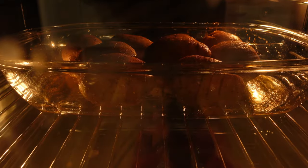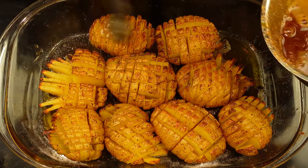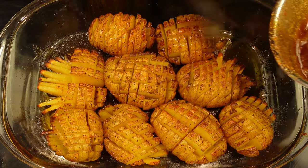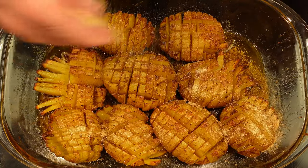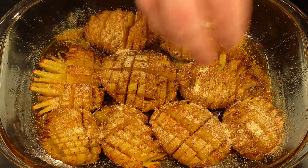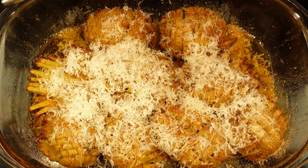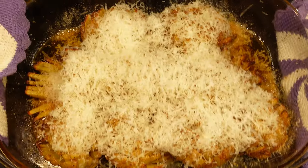When 20 minutes have passed, take the potatoes out of the oven and add some of the butter oil. At this point we also add a few pinches of breadcrumbs and a not-too-unhealthy layer of parmesan cheese. Then put the potatoes back in the oven to let them finish up.